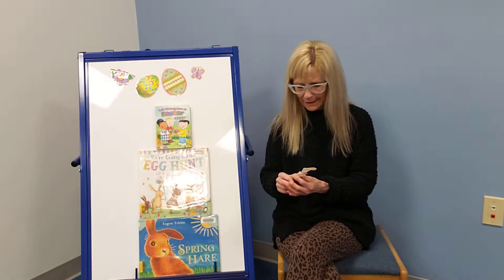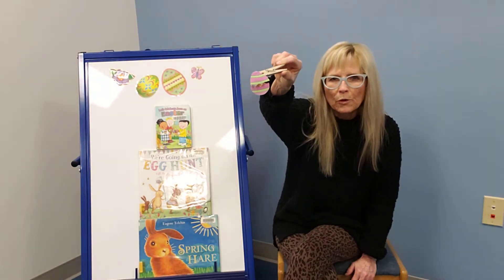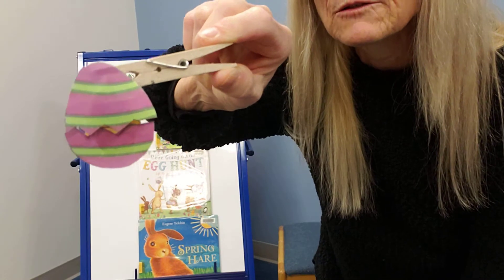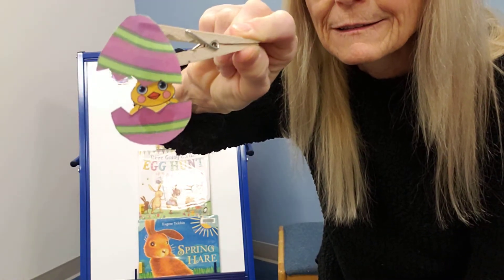Today we're going to make these little hatching chicks. They are attached to a clothespin. I'll hold it up close so you can see. As you squeeze the clothespin, out pops the chick, right out of the egg. Just like that.